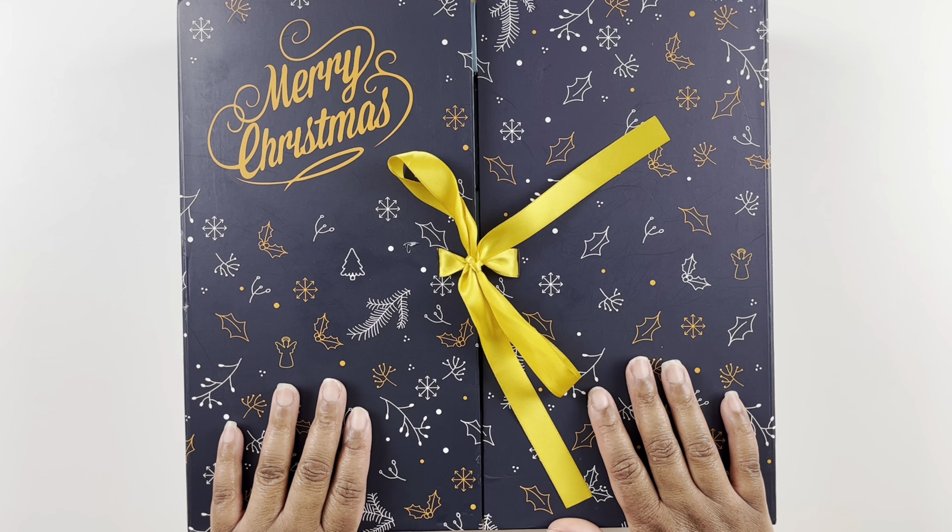Welcome back to my channel, my name is Ashley and this is Bliss Studio Hobbies. Welcome to another diamond painting video. Today we are on day 21 — yes, 21 — of our 25 days of Christmas.